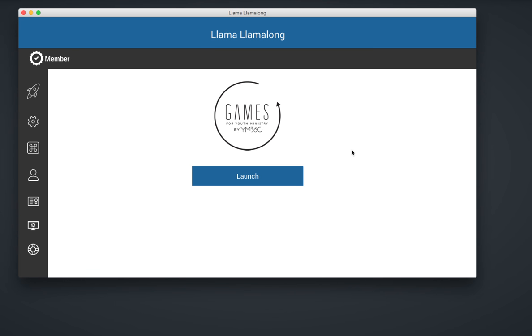Hey everybody, this is Parker from Games for Youth Ministry by YM360. We've got a fun and dumb game for you called Llama Llama Long, and this is kind of like Simon Says but with llamas.